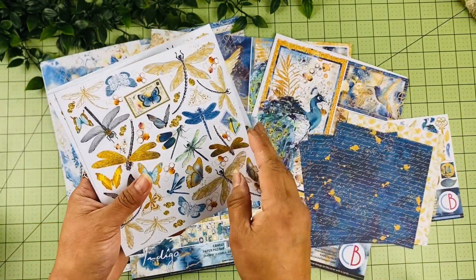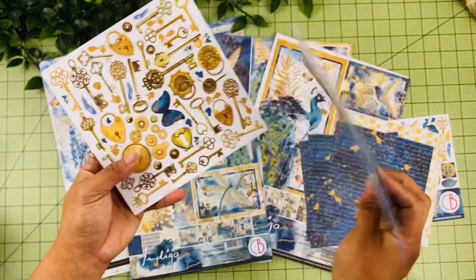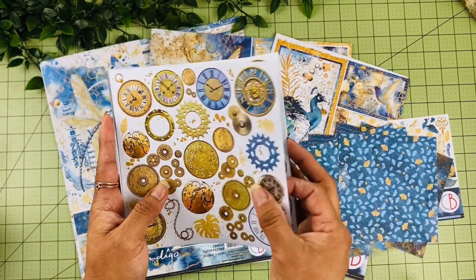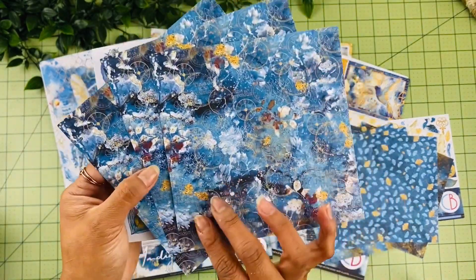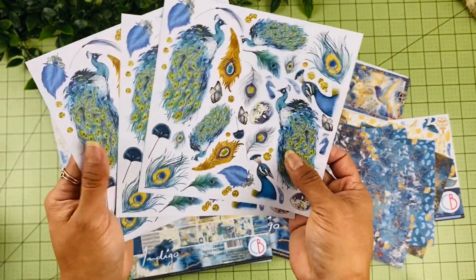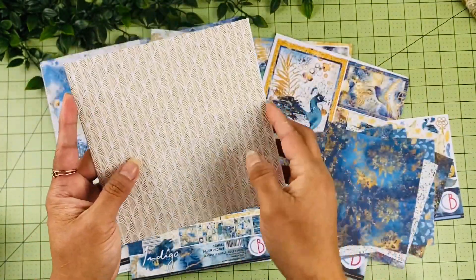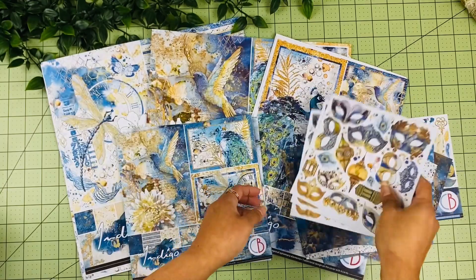Look how elegant that looks — different fussy cut elements there as well, and the background looks so pretty. We have some different keys and locks and the background. I love the blue — it's a little bit like a deep blue, but it just stands out so pretty, especially against the gold. I love this one with the little peacocks and feathers. This would be perfect for journaling. And then this is the last background — I love the masquerade theme to this as well.